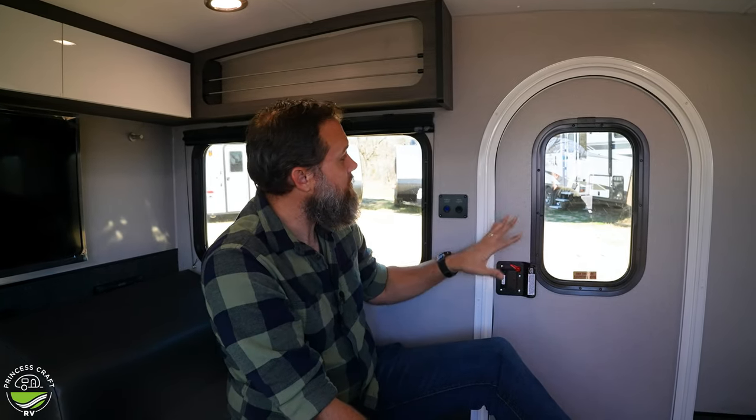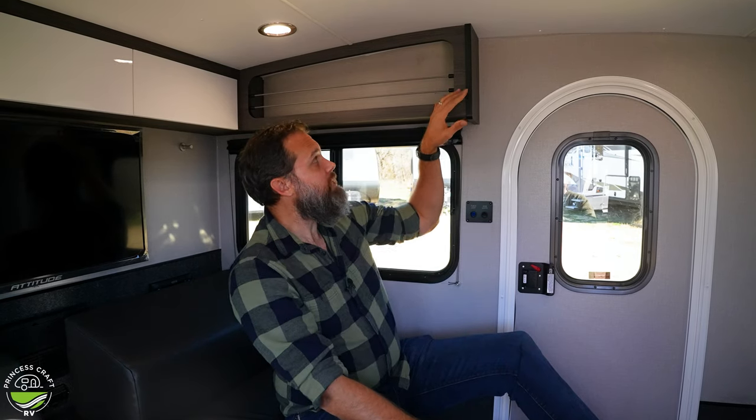You have doors on both sides, which is a typical feature of teardrop trailers — it keeps you from having to crawl over someone to get out, and it's good for airflow and safety. They have really good doors with good seals. You have a main light switch on both sides, a porch light switch on both sides, and on the passenger side you also have cabinet accent lights and an exterior front accent light. The cabinetry in here is really top notch — they do all the cabinetry in-house, specific to the models they design and engineer.